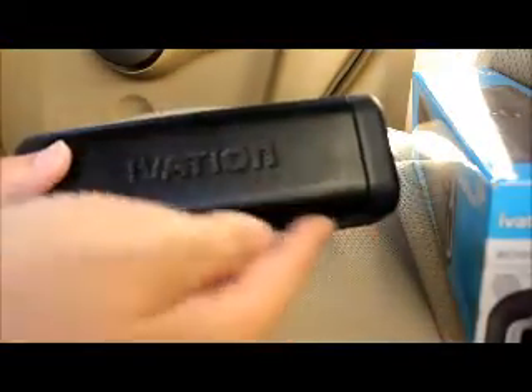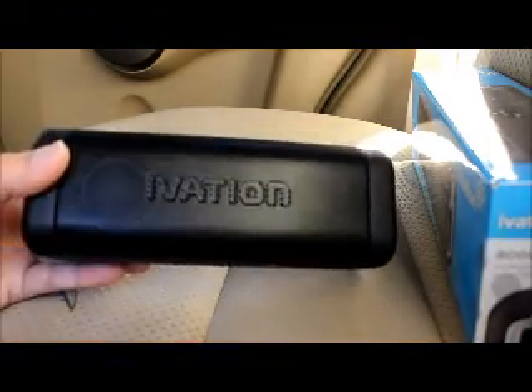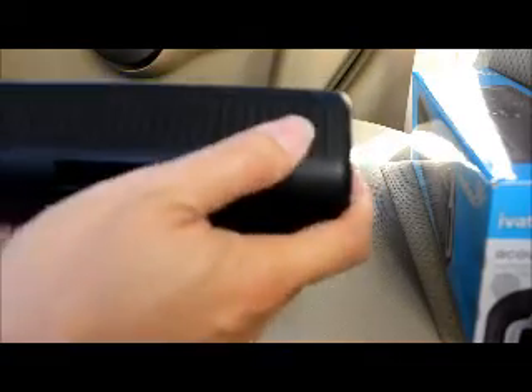Here's the speaker itself — it says Ivation on there, and there are two speakers: one here and one over there, visible if you reflect the light into it just right. The speaker is nicely rubberized with a grippy feeling.